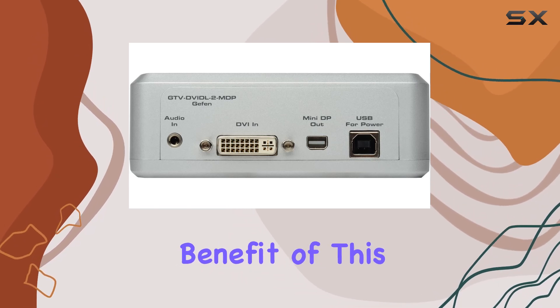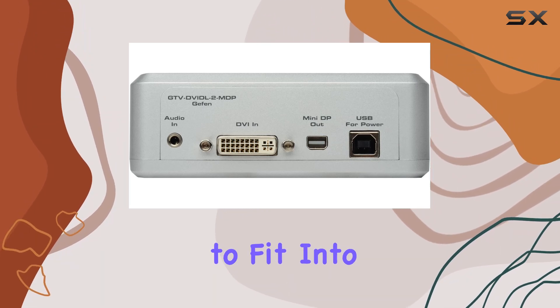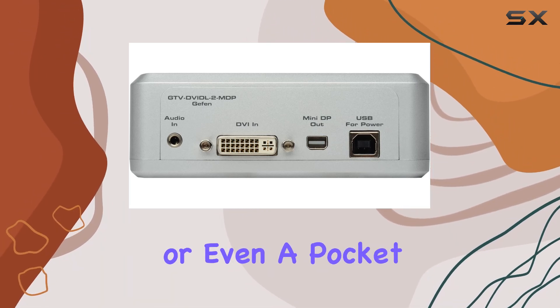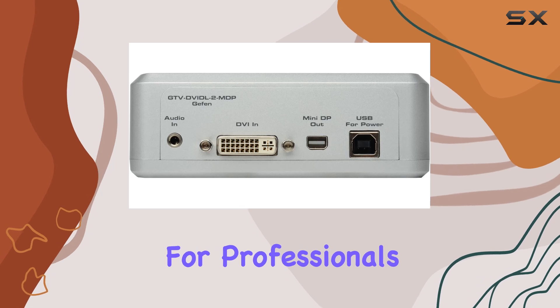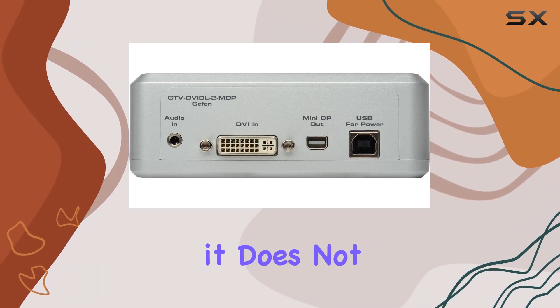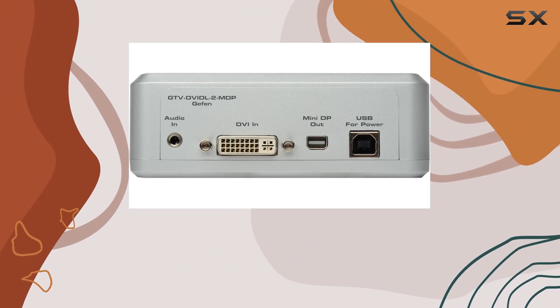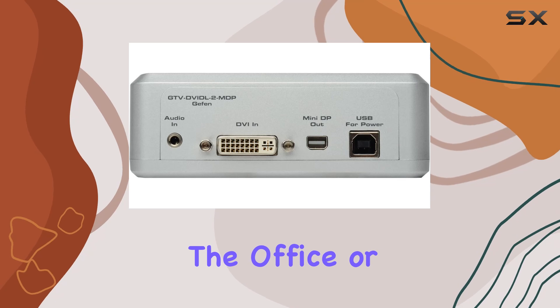Another benefit of this converter is its compact and portable design. It's small enough to fit into a laptop bag or even a pocket, making it perfect for professionals who need to take their work on the go. Despite its small size, it does not compromise on performance, delivering the same high-quality results whether you're using it at home, in the office, or on the road.